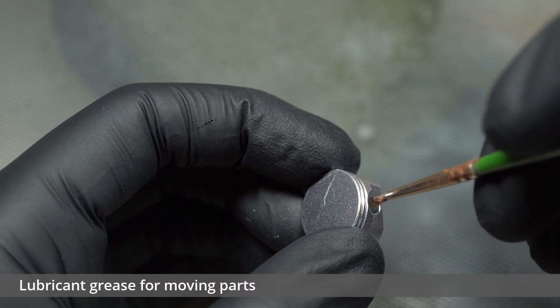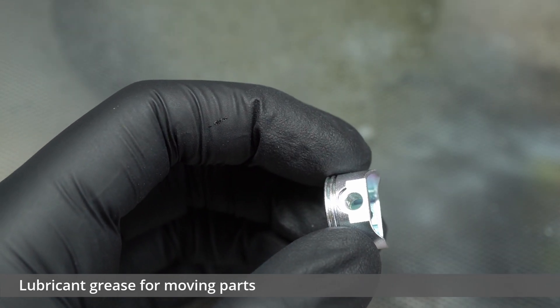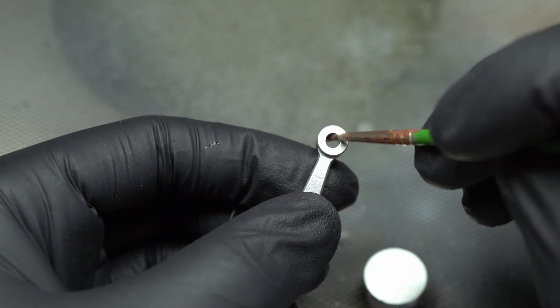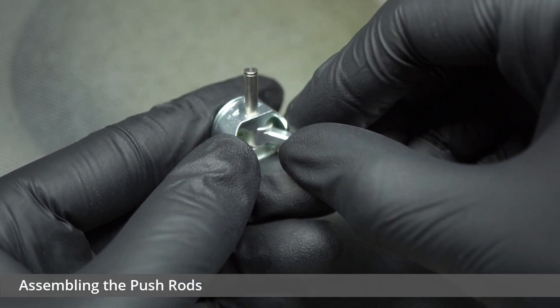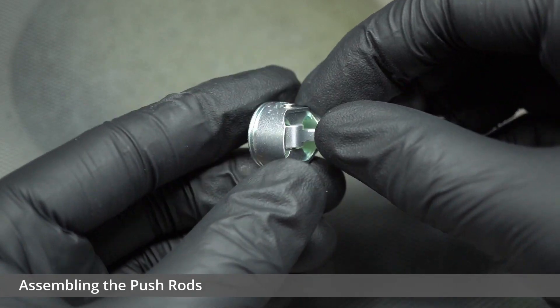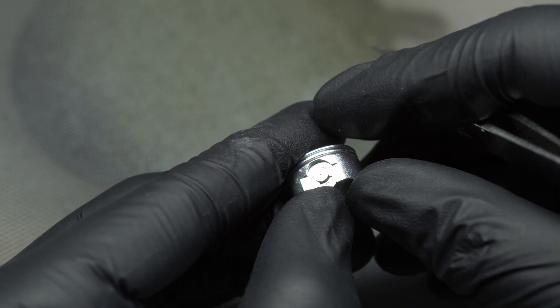I started the build off by first applying some grease to the moving elements of the push rods. This was an essential step laid out by the instructions as a build up of friction could stop the engine from working once powered on. A good amount should be applied here though not overboard. The push rods themselves could then be assembled. This wasn't a difficult process at all and soon enough I had five fully completed components, fully lubricated and ready to be installed.